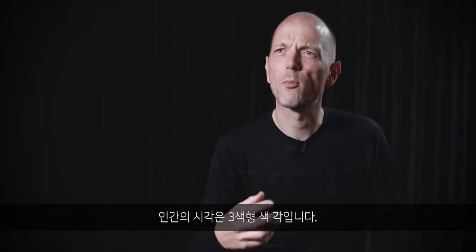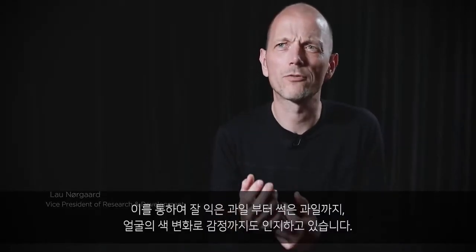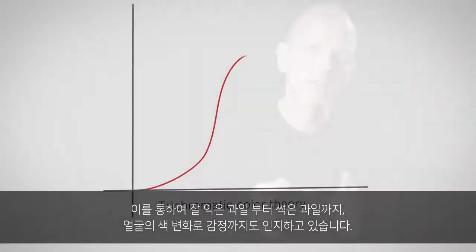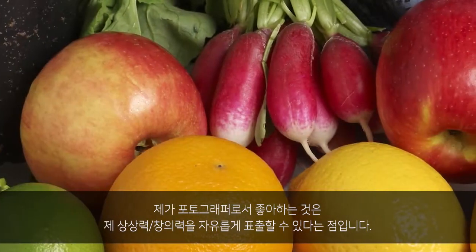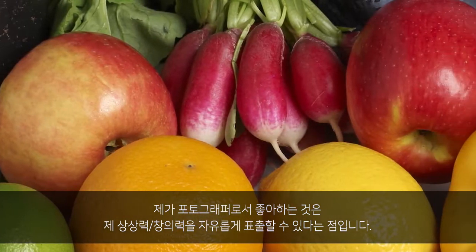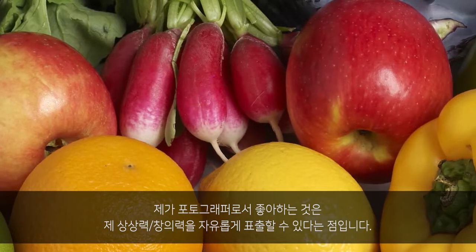Human vision is trichromatic. Our eyes see the natural colors of the world by sensing red, green and blue light independently. From this you can tell ripe fruit from spoiled fruit and perceive emotions from the blushing of a face.